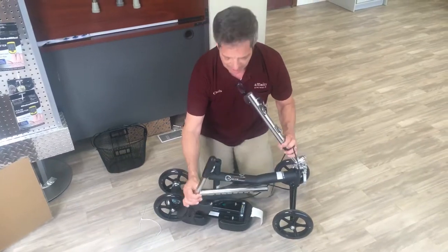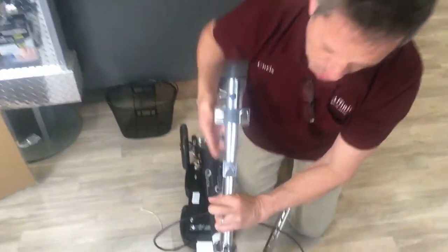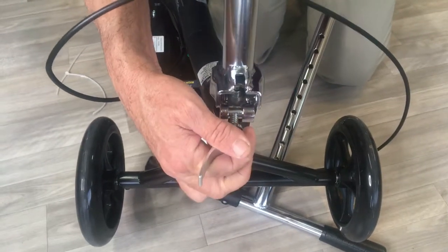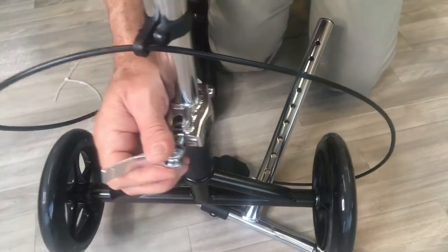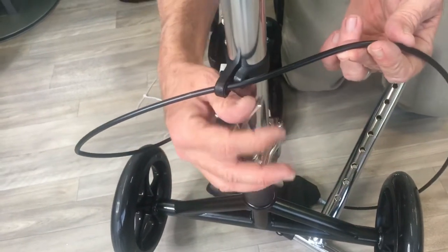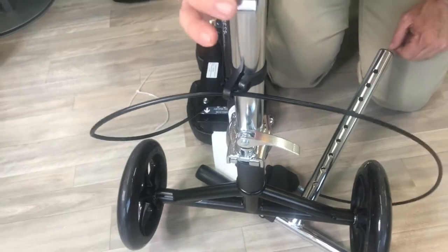Let's start with the folding mechanism in the front. You have a little piece that just needs to slide over to your left, then put the handlebars up in place and allow that piece to slide back where it was. You'll notice there's a little button that engages, and then you want to slide this mechanism up and swing it down to lock it in place. Now this is completely secure.